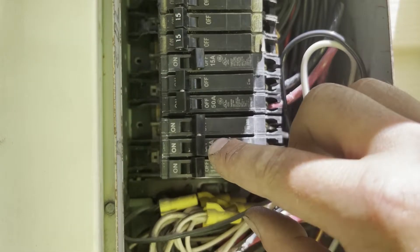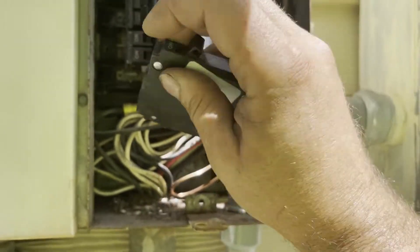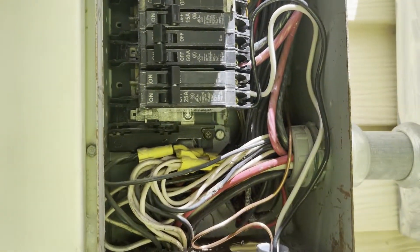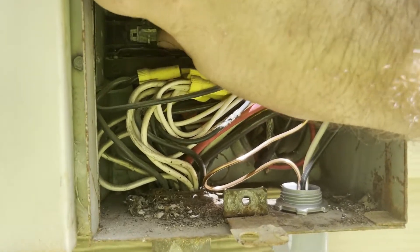I'm going to pull these out. This was just to fill in this spot — if you have an empty hole when you have your front plate on it's against code, so we needed a couple of breakers there just to fill that spot.